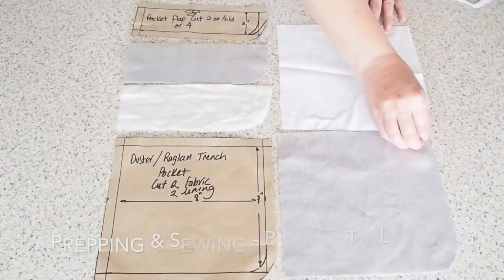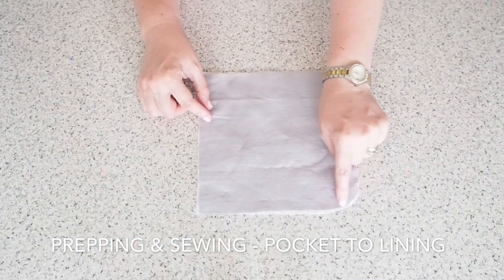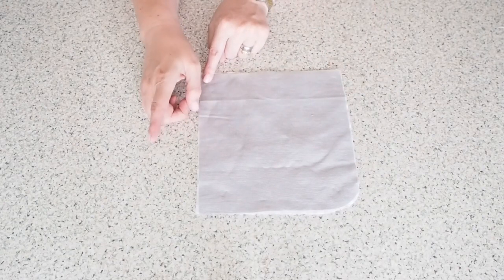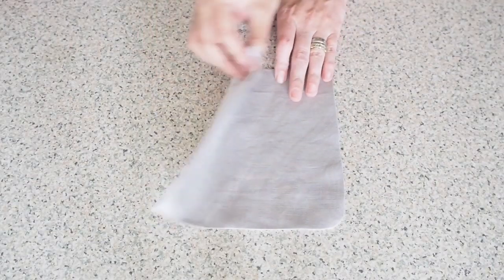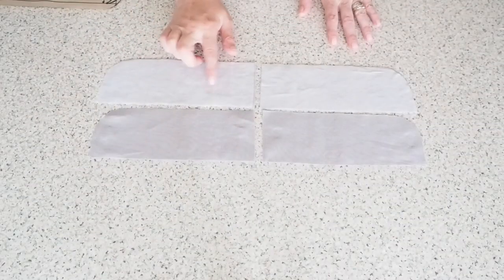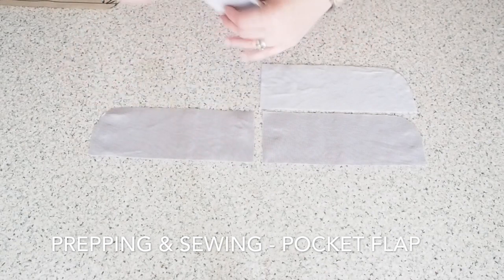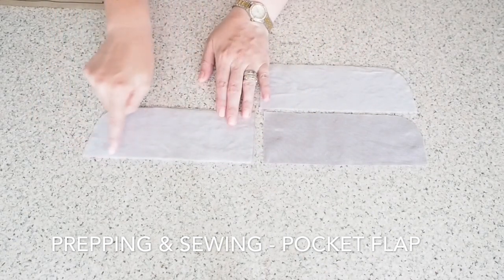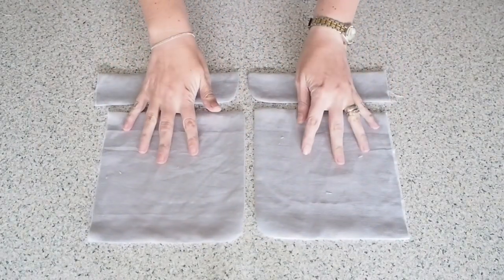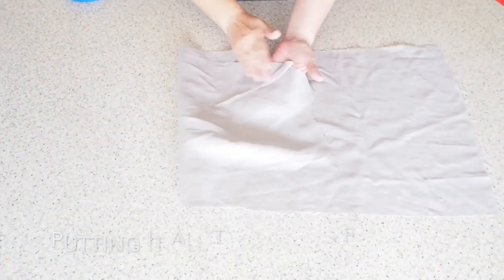The second addition that I want to put on the front is some pockets and some pocket flaps. For the pockets themselves I have one front piece and one lining. I've laid those right sides together and stitched just in the same way as I did the cape - pulled them through and pressed. And then for the flaps, the only difference here is I've used the outer fabric on both pieces. I've also run some interfacing along these just to give them a little bit of structure. So that's how my pocket and my flaps look before they've been topstitched.